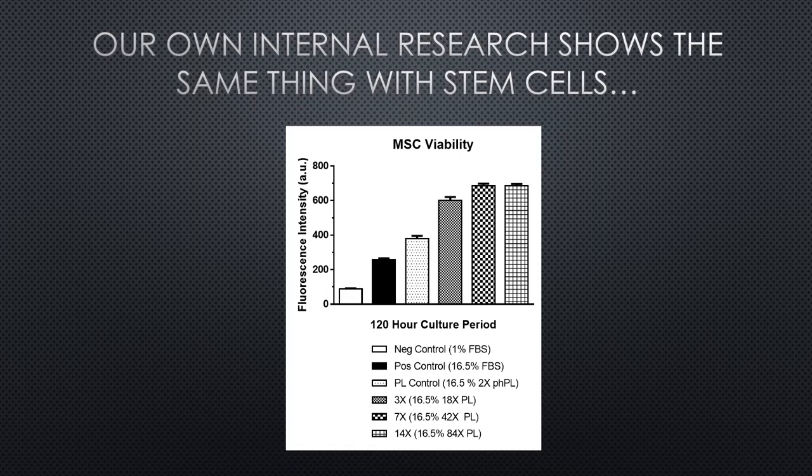Our own internal research shows pretty much the same thing. As you go higher on the platelet concentration, stem cells do better up to a certain point, but they don't go back down — it doesn't hurt the cells.